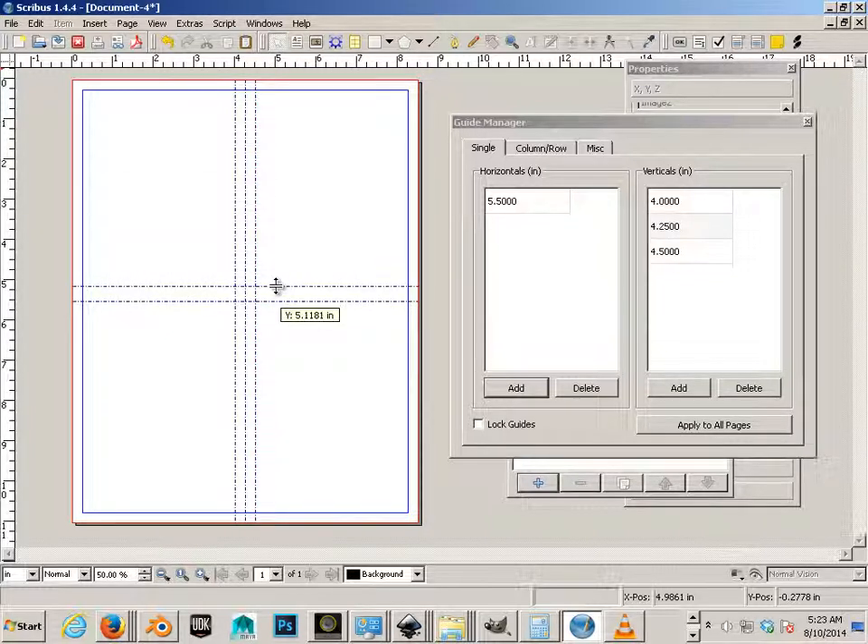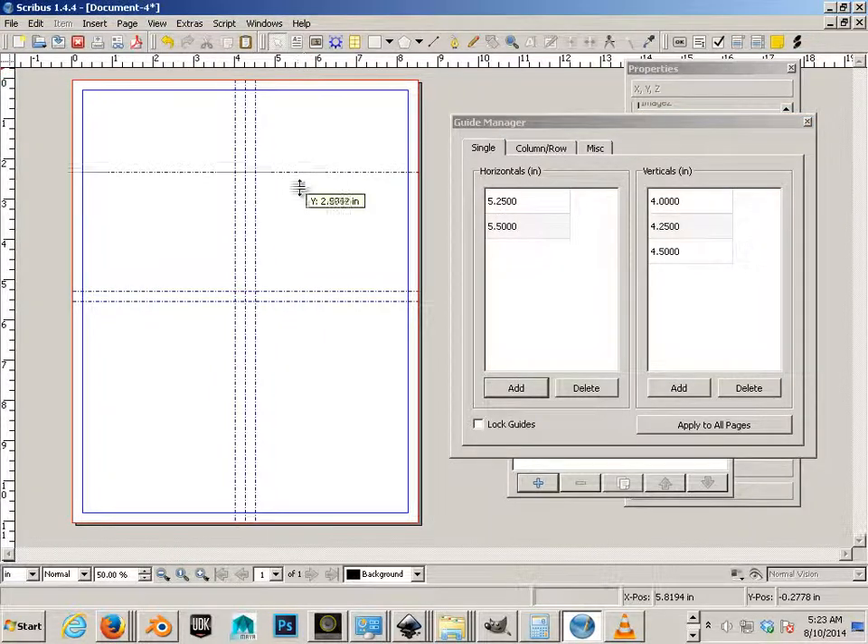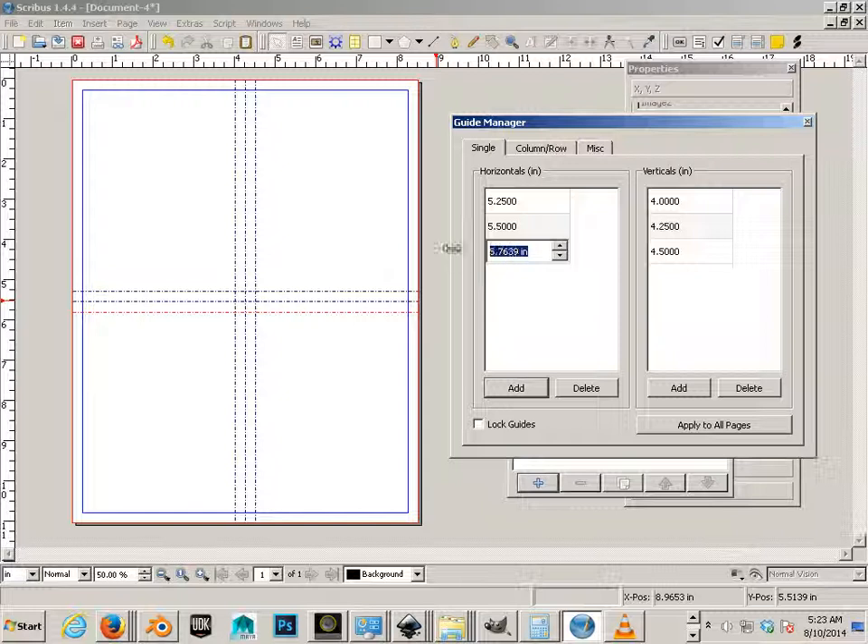Drag this down. Five and a half — a quarter of an inch above that would be five and a quarter. I got lucky and didn't have to type that one in. And then the other one is 5.75 — not so lucky, so I'll type it in.